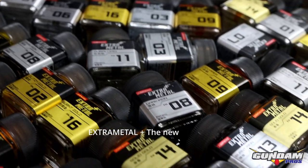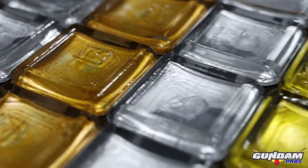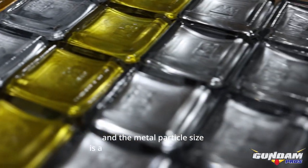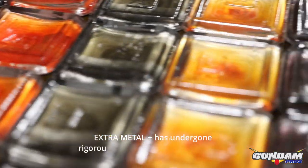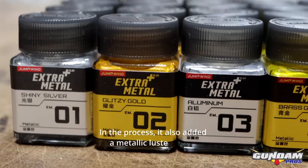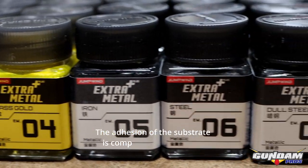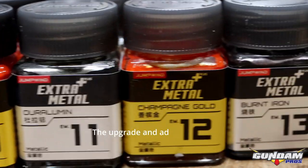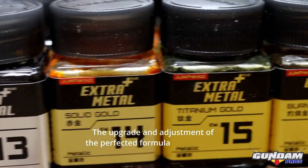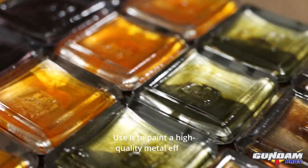Extra Metal Plus: the newly updated Extra Metal Plus employs a higher level of metal raw material, and the metal particle size is accurately tested and enriched. It has undergone rigorous screening and formula testing, and also added a metallic luster to the Extra Metal Plus series. The adhesion of the substrate is compatible with various Japanese model coating benefits. The upgraded formula makes it easy for beginners to master the model and paint a high quality metal effect.